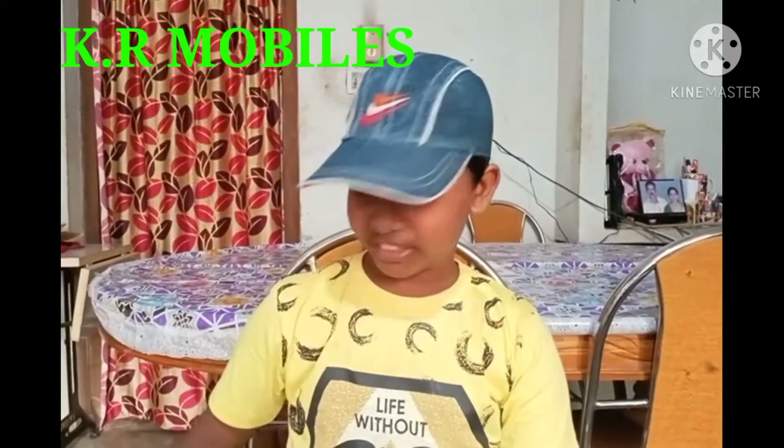This is the unboxing of headphones. We are going to do online shopping. We are going to go to Kandala Thoon and Karmobile.